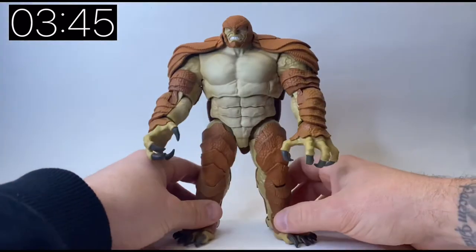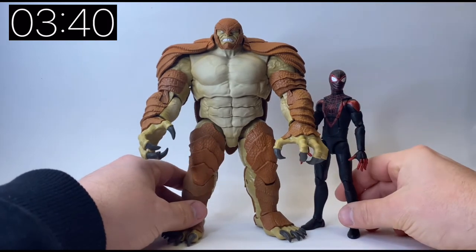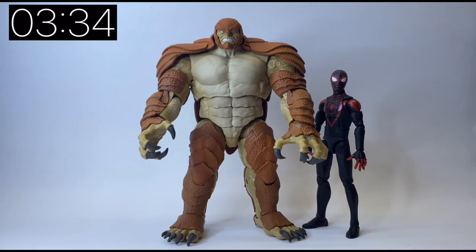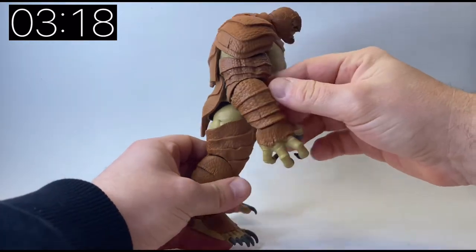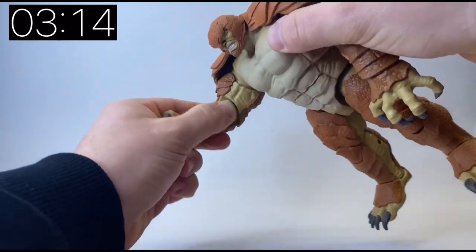A little bit of background on this character as he is a bit of an obscure one. Let me just pull in Miles Morales from the same wave just so you can see just how big this Build-a-Figure is. He was introduced around the mid-80s in a Captain America book, ironically enough, and we haven't had a single Captain America in this wave, which I find a bit bizarre. His backstory is very similar to that of Sandman in the respect that he undergoes a kind of experimental treatment because of his family.